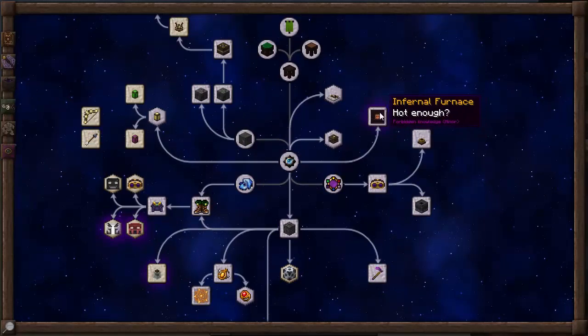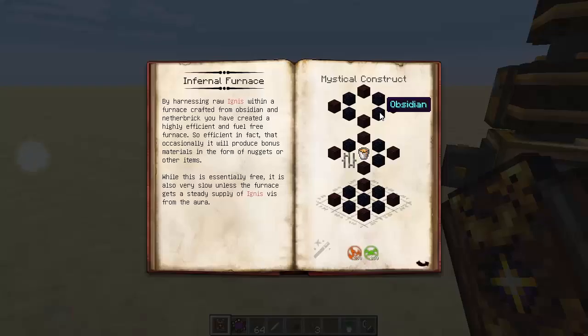The best way to describe the Infernal Furnace is it's like a pulverizer, or it's like the macerator from Industrial Craft if you're used to that. It actually doubles your ores, or it will allow you to double your ores. By harnessing raw Ignis within a furnace crafted from obsidian and netherbrick, you've created a highly efficient and fuel-free furnace. It will occasionally produce bonus materials in the form of nuggets or other items. While this is essentially free, it's also a very slow process, unless the furnace gets a steady supply of Ignis Vists from the aura.